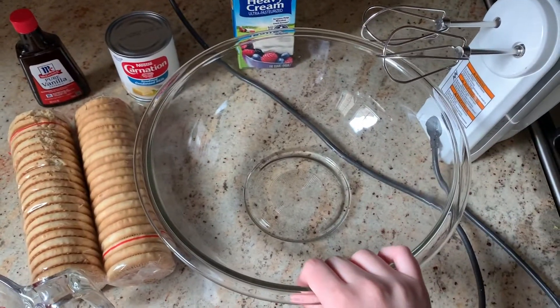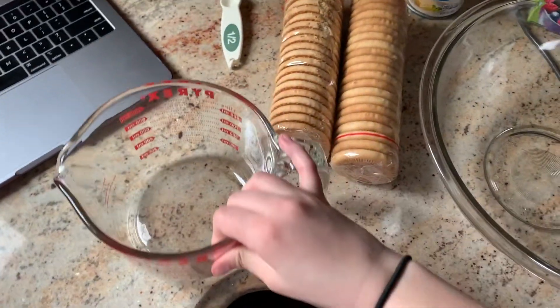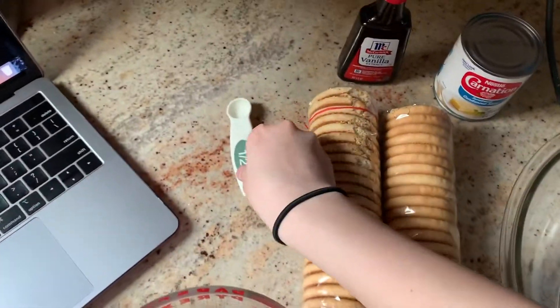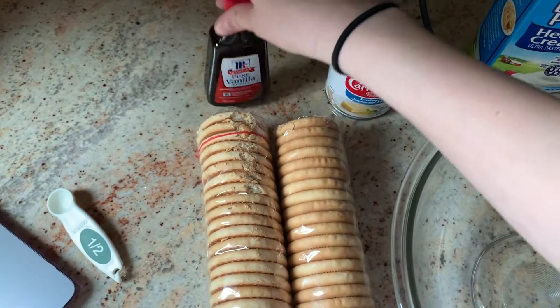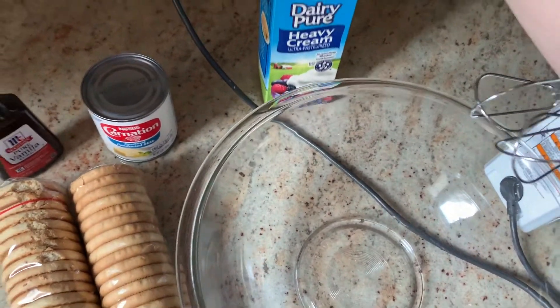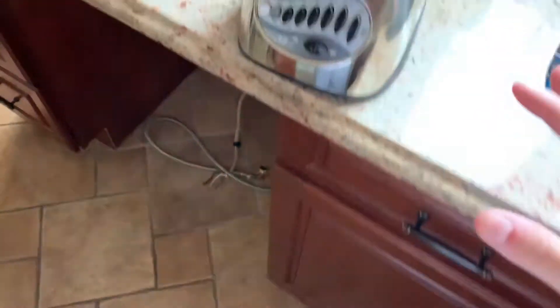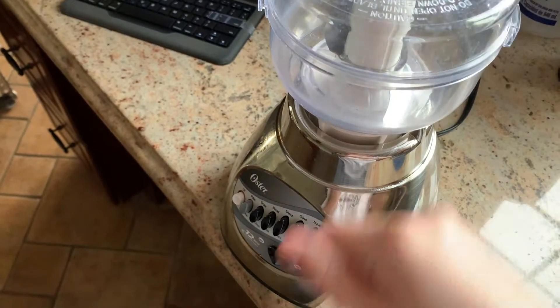You're going to need a big bowl, a mixer, a measuring cup, and a teaspoon. You're going to need Maria cookies, vanilla extract, condensed milk, and heavy cream, as well as a crusher to crush the cookies — or you can just put them in a Ziploc bag and crush them yourself.